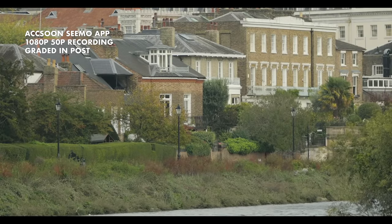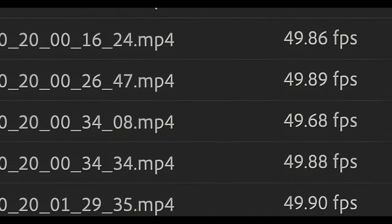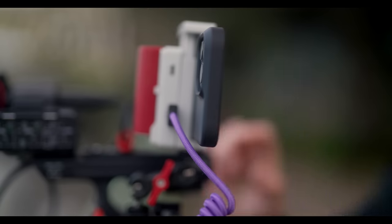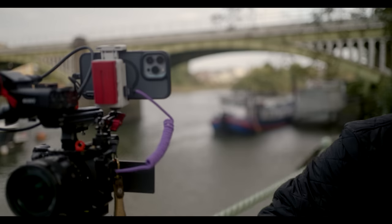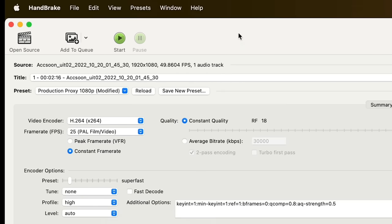There's one really important thing to know about the app recordings, especially if you want to use them as proxies: you may sometimes find the frame rates to be slightly off. This is nothing to do with the SIMO or the app — it's something you get with all smartphones, both iOS and Android, for any video recordings including third-party apps like Filmic Pro. When you choose your frame rate, that is only a target, as recordings are variable frame rate. So if you want to use proxies for editing, I personally recommend recording them in-camera rather than the SIMO ones. If you do want to use them, use the open-source app Handbrake, which will convert variable frame rate clips to constant frame rate.